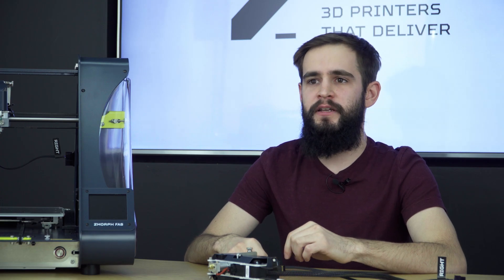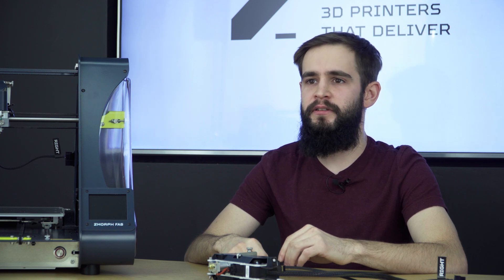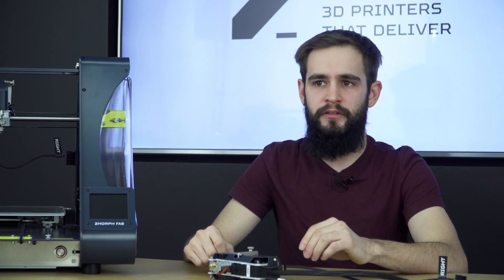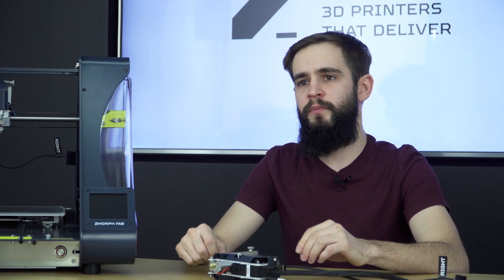Another feature that makes this toolhead awesome is the filament sensor, so forget about failed prints due to the lack of filament on the spool. Another change in the toolhead is the nozzle. Before we supplied 0.3 nozzles, but right now, due to the needs of our customers, we supply the extruder with a 0.4 nozzle.